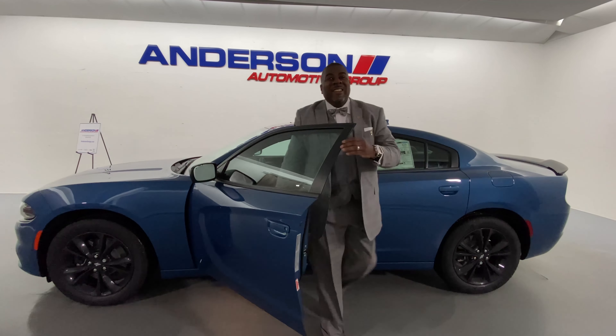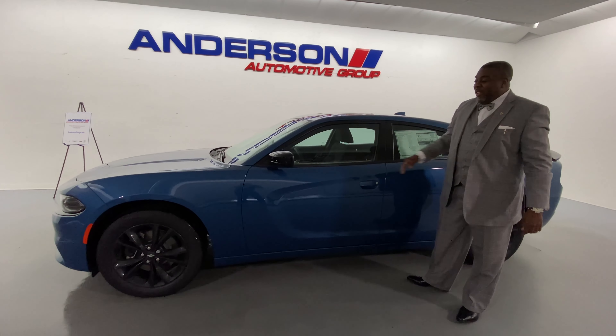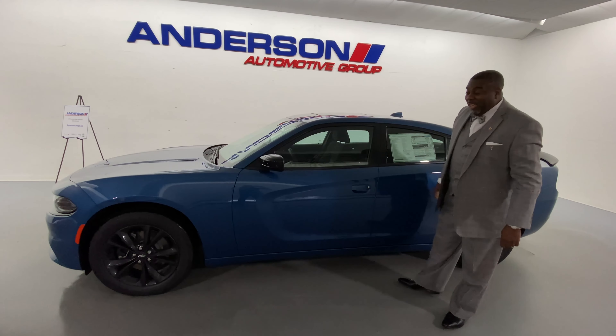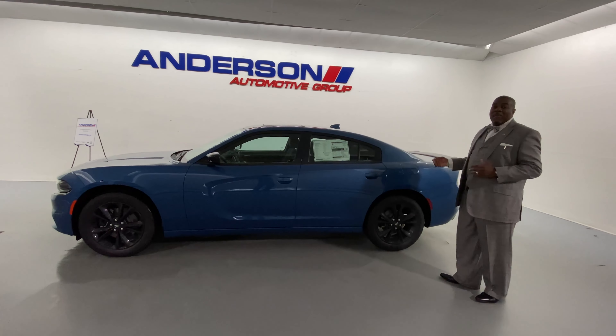Yeah, you caught me. I love playing with that performance application inside there. Today we're going to be talking about the SXT Charger. This is a sedan with muscles.